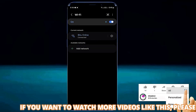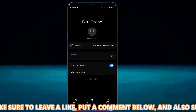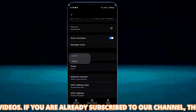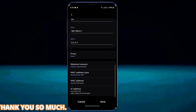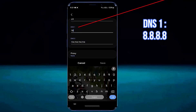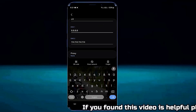Tap on Wi-Fi, then tap on the gear icon of your connected Wi-Fi network, and tap on View More or Advanced. Tap IP settings and select Static. Edit DNS 2 and type 114.114.114.114, then save it. Edit DNS 1 and type 8.8.8.8, then tap Save.